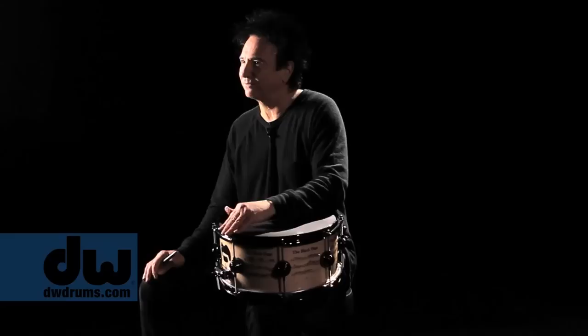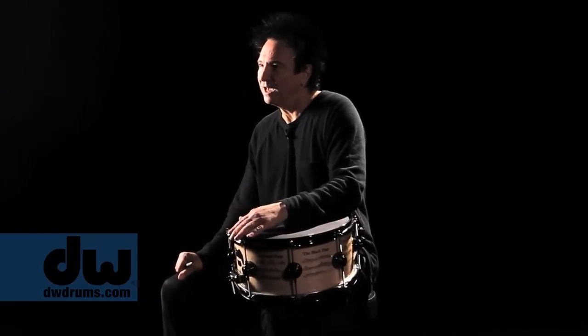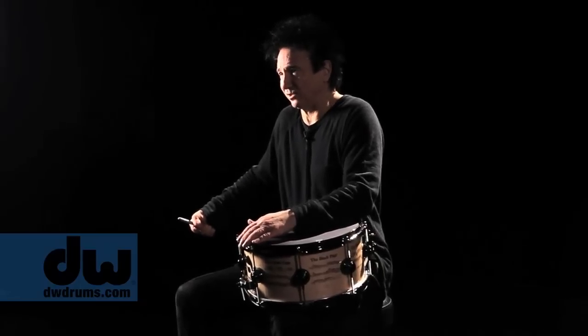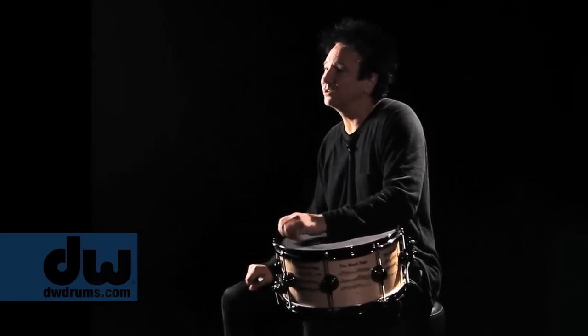I just happen to be the lucky guy who he handed the page of music to first. We were at rehearsal — Frank was always late. We were there for a couple of hours playing, jamming and working on things. Frank walked into the room with his monster gallon-sized coffee pot and his briefcase. He came onto the stage, set down his stuff, popped open the briefcase, and pulled out this sheet of music and handed it to me.